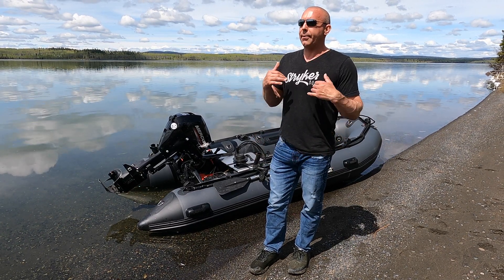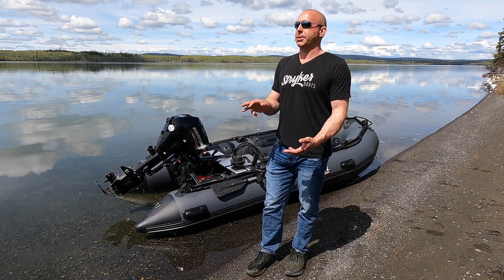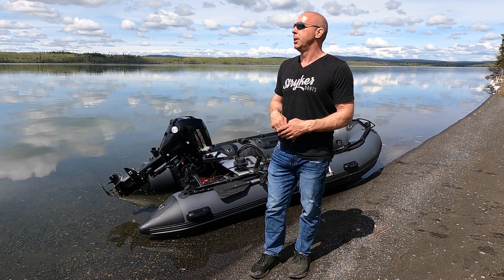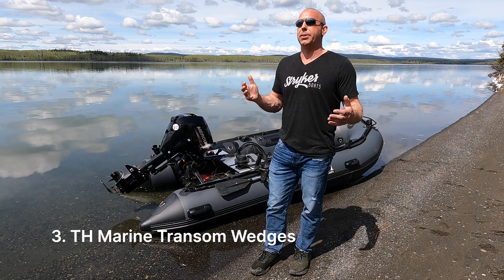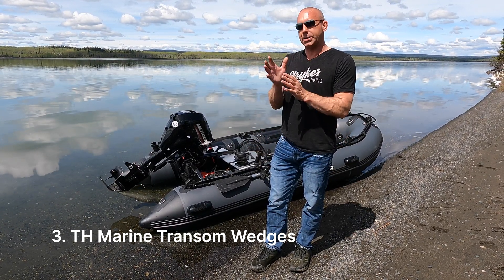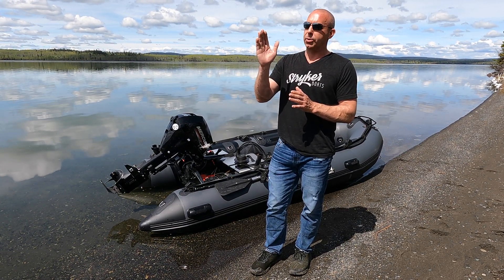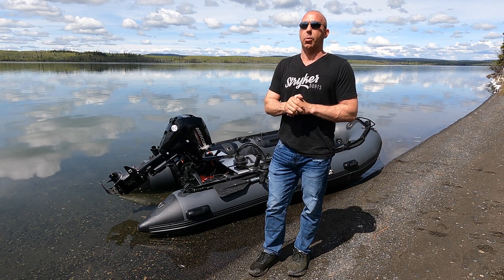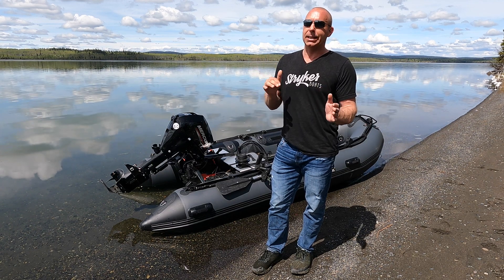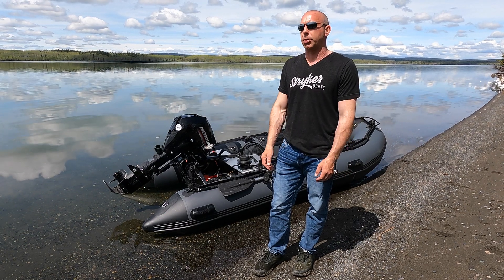When we have a customer running a jet who seems to be having some of those issues, we have a few different approach methods we recommend. The other thing we really like is a set of five-degree positive tuck transom wedges — TH Marine transom wedges. What that does is put the outboard five degrees tilt further into the water, allowing the prop to bite a little harder or the jet to grab a little more water, especially in those tight corners.